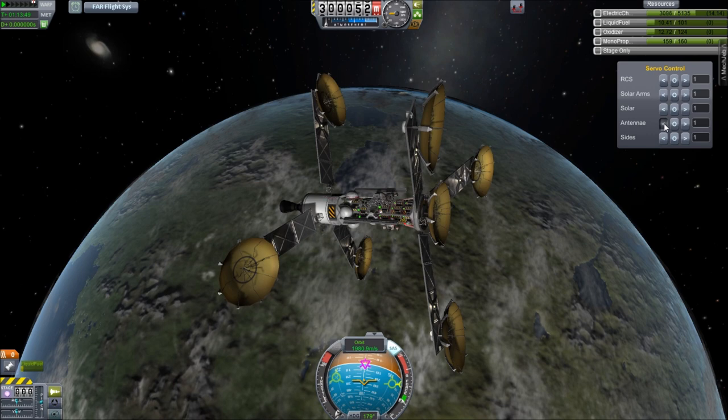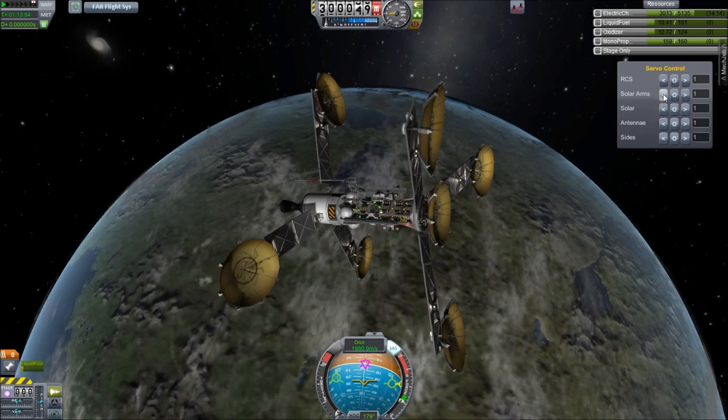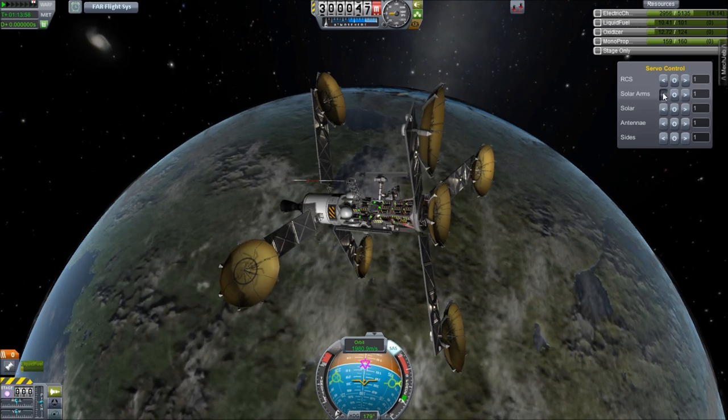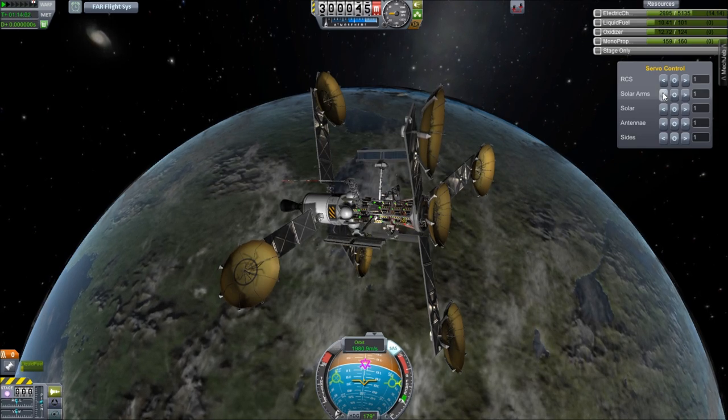You can see that panel right there — the servo controls — how you can use robotics to make some really cool things where you can open up hinges and extend pistons and rotate objects and do all kinds of really awesome stuff. So let's get down there and take a look at this thing.